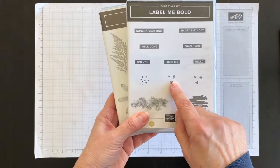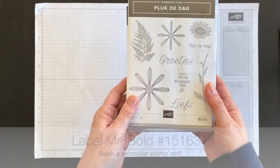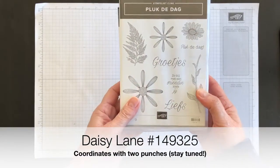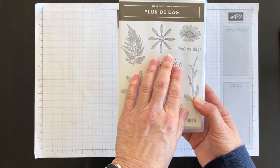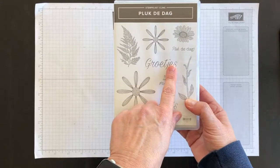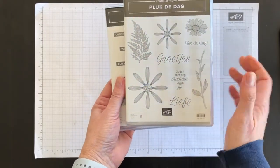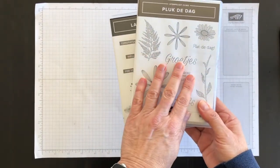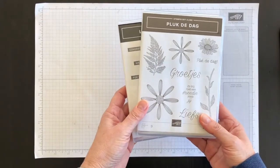I'm going to use the Label Me Bold stamp set and I'm going to use the Daisy Lane stamp set. Now you can see that this one is in Dutch because I currently live and work in the Netherlands. I went to one of Stampin' Up's events in Europe and I'm not sure if this was one of the sets we got when we registered or if it's one that I won. Anyway, it's in Dutch, but if you speak English only you would want to look at the Daisy Lane stamp set which is on page 23 of the annual catalogue.